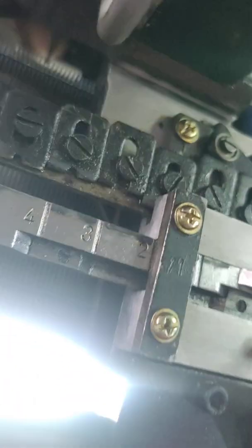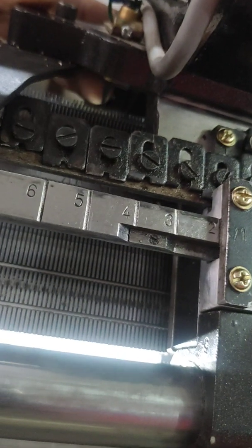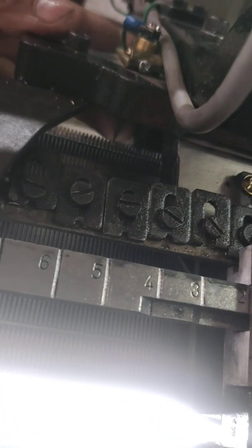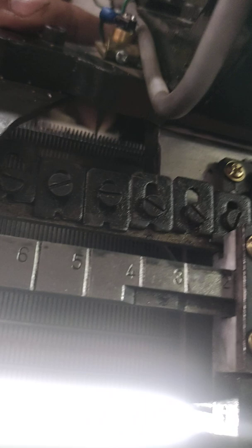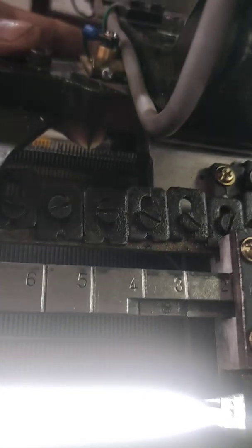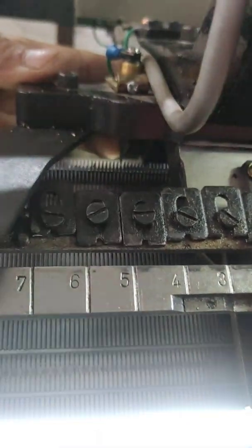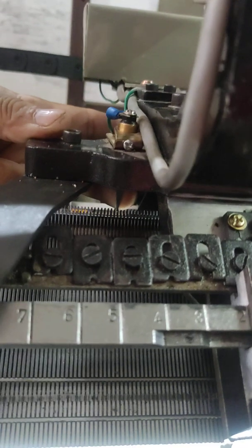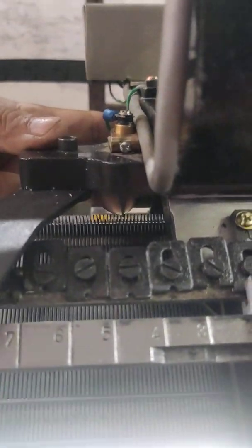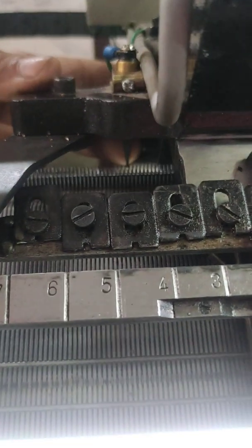That one — on my fingertip — is for the fabric. When the fabric comes out or becomes very coarse, this can cause an error, and this stop motion works at that time.